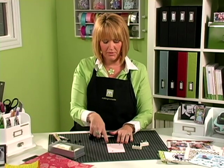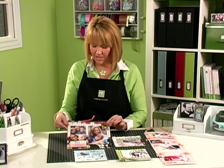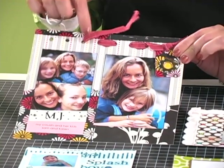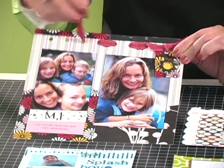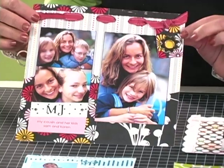Now I have set a couple of snaps and an eyelet in that page using our instant setter and our eyelet hole punch and setter with the hammer as well. Now I'll show you some samples of different ways that we've used these tools. In this project, I used the large instant setter to punch large holes all the way across my paper, and then I just threaded the ribbon in and out to add that embellishment to the page.